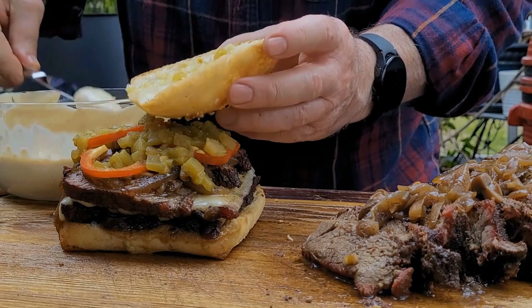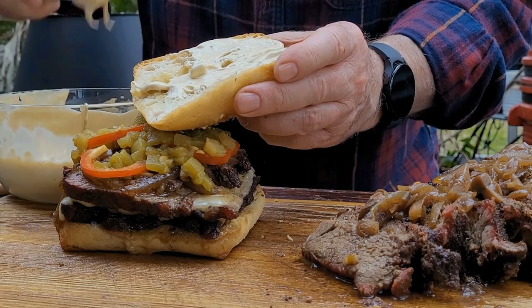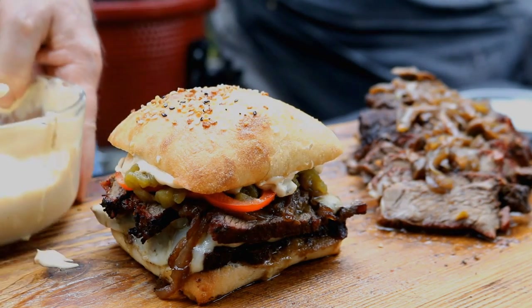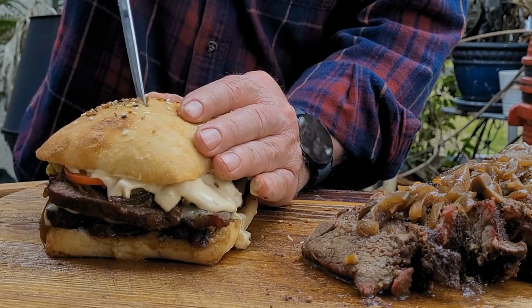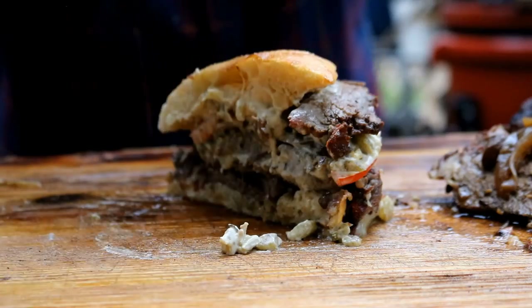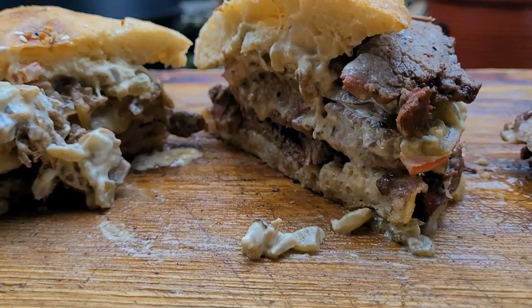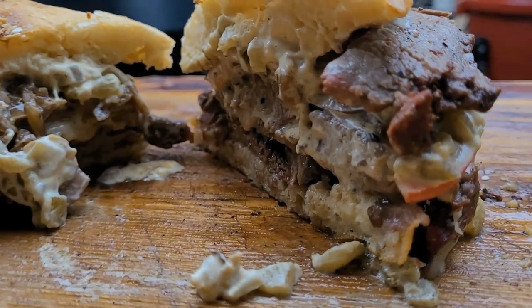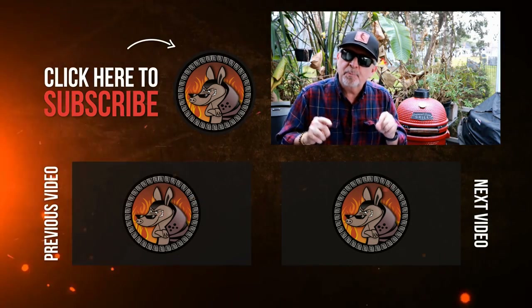Now we're going to tilt that bun up and put a little bit of that Worcestershire mayo on. Look at that goodness. Let's cut this bad boy in half — it's a big sandwich. That chuck roast is cooked to perfection. That mayo and cheese just give us so much moisture. Those bourbon onions are incredible, with just a very mild heat at the end. And if you like this recipe, check out my chuck roast pellet grill recipe down below.